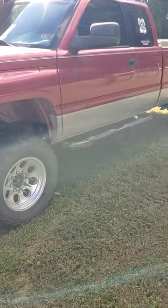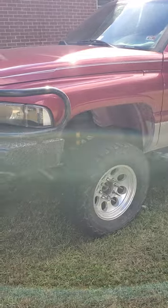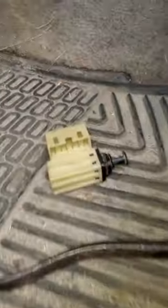Hi folks, this is my second gen Dodge Ram Cummins. It had an automatic and I did a 5-speed swap. Something I discovered when I did this — I just finally found the switch to show you.